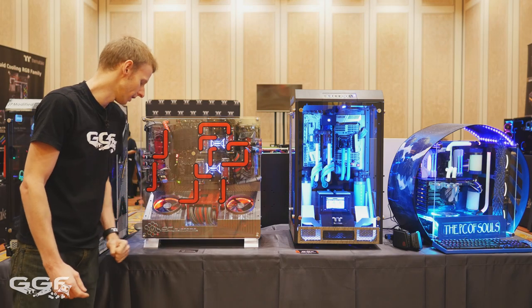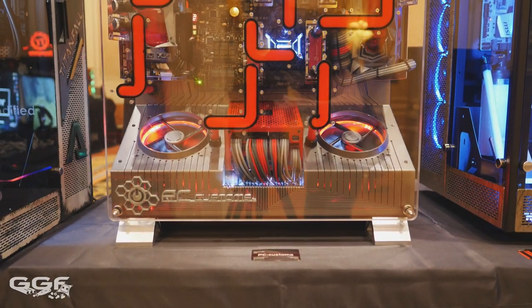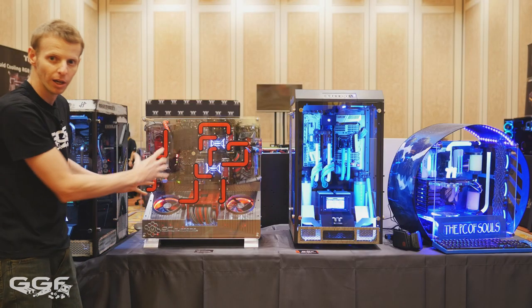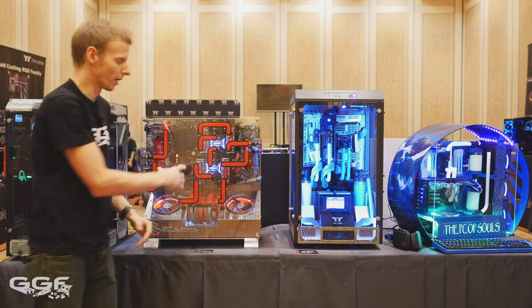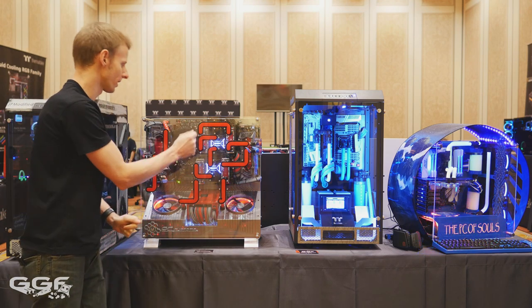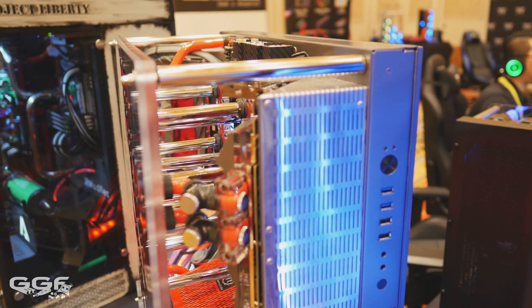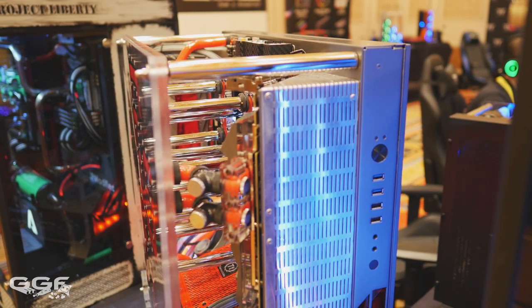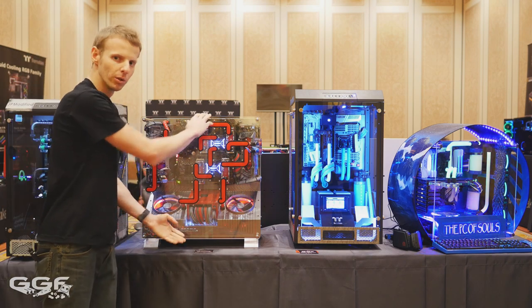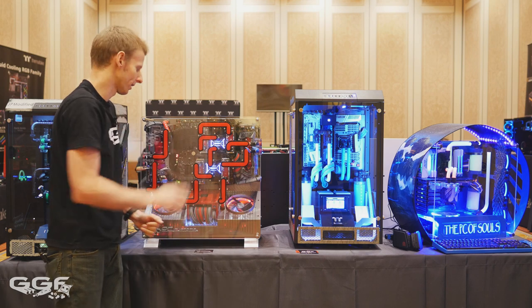Moving on to this monster from Mike from PC Customs — this is just insane. He's created a full custom front. All this red is not vinyl, stickers, or paint — it's actually coolant running through to the various components on the motherboard and video cards. There are tubes running through the CPU; there are two CPUs, two CPU blocks, and four banks of memory — a total of around 12 G-quarter thread connections. He's fabricated a full custom panel with all this routing for the coolant, with chrome tubing connecting it all together.